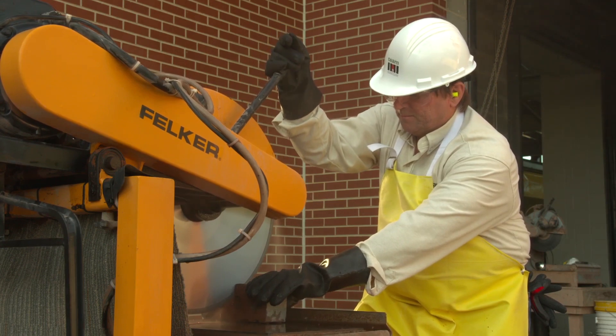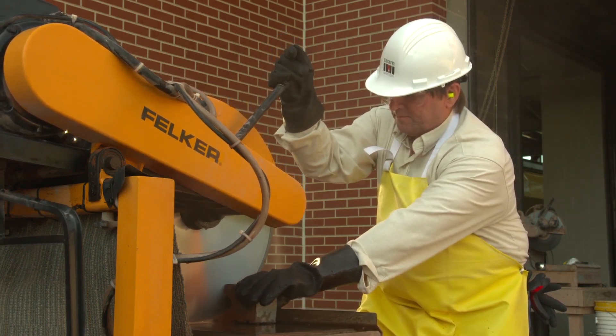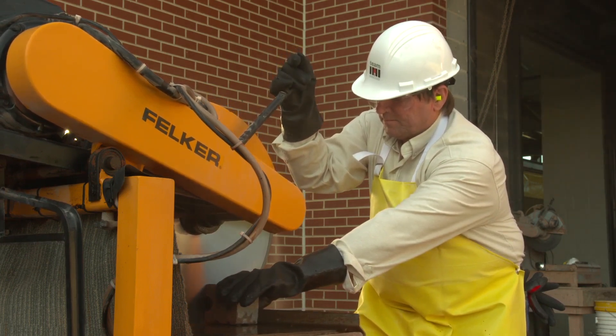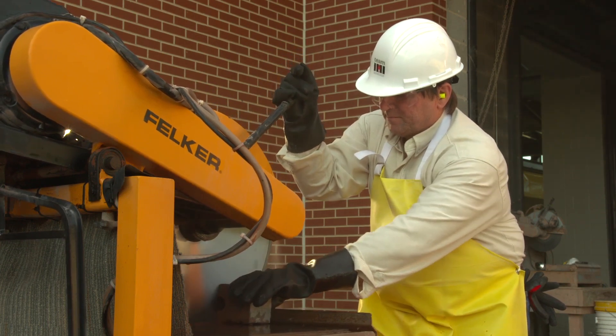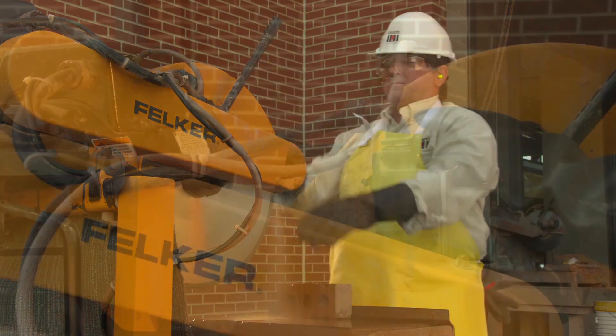To comply with Table 1, the water delivery system must be integrated with the saw and must continuously feed water to the blade. An integrated water delivery system is one that was supplied by the equipment manufacturer and developed to be used with the specific make and model of the tool.